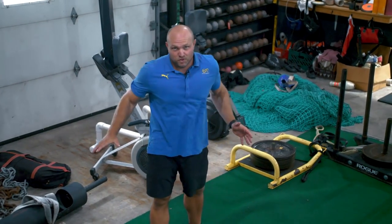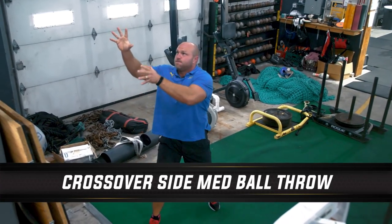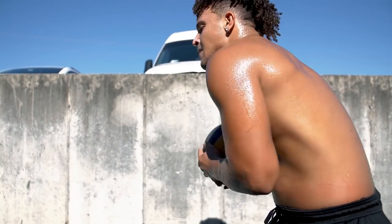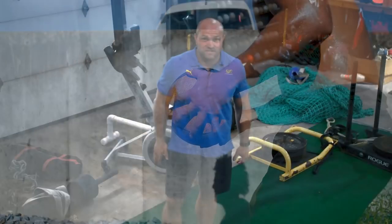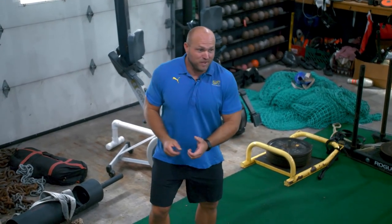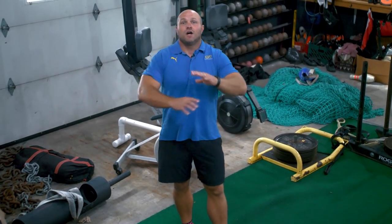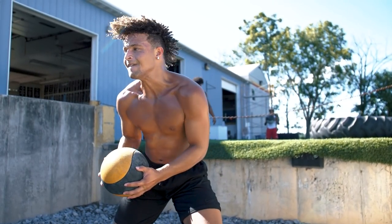The second best explosive core exercise is going to be a crow hop into a side med ball throw. I basically program side med ball throws in every single thrower program that I create. Also, if I have somebody who's a fighter or a running back trying to throw nasty stiff arms, we're going to do a lot of side med ball work. I love side med ball throws because they incorporate the hips from a rotational aspect and that explosive core work.